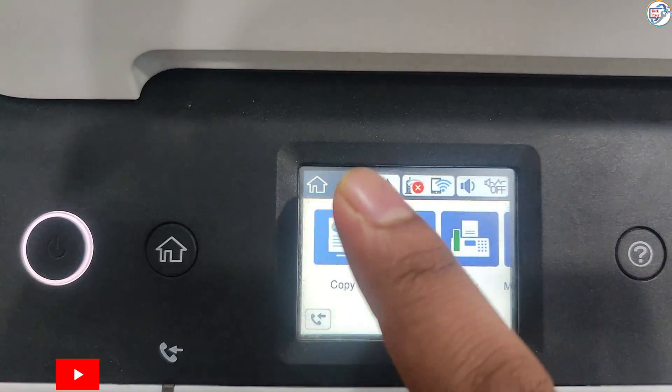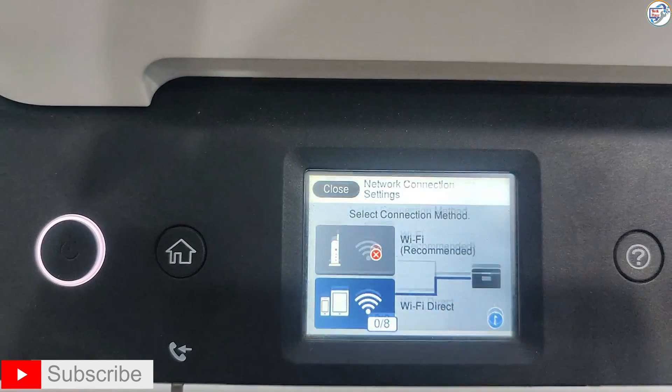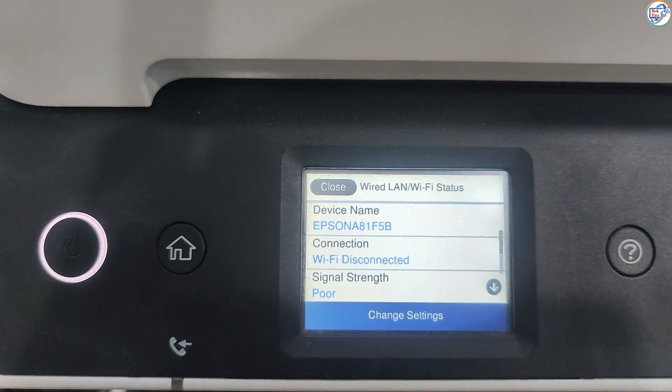In this video, I will show you how to connect the Epson EcoTank M3170 printer to a wireless network on your mobile phone for Wi-Fi printing.